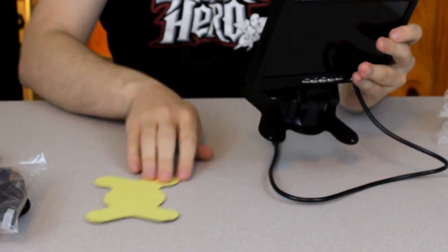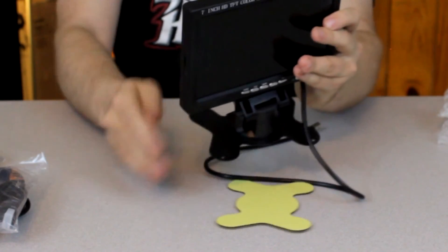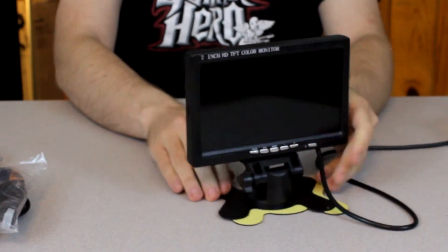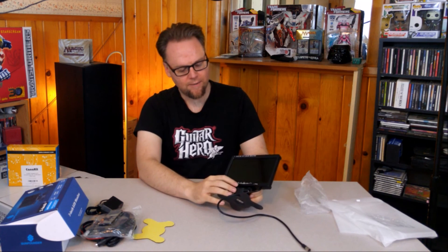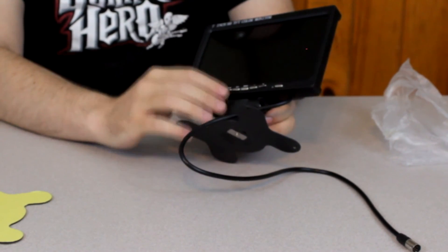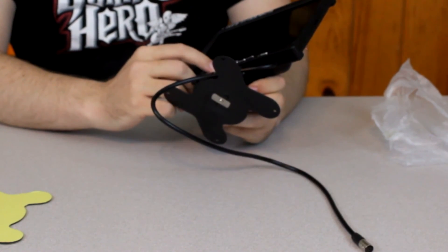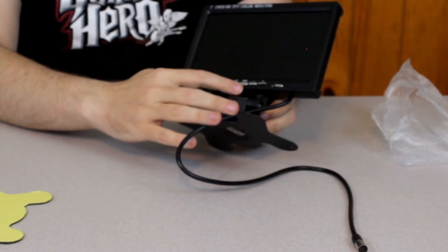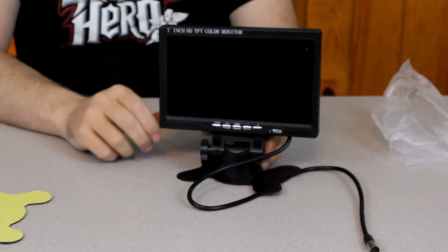If you were going to mount this, you'd probably want to do a combination of the screw and dual-sided adhesive. Of course, we're not going to mount that to our lovely desk here. On the front, you have your button access, which probably takes the place of the remote as well. If you lose your remote — which that thing is tiny enough, you probably will — you've got your power on/off, your AV switch, a menu switch, and then your plus and minus, probably for volume. I don't think this thing does extra channels.